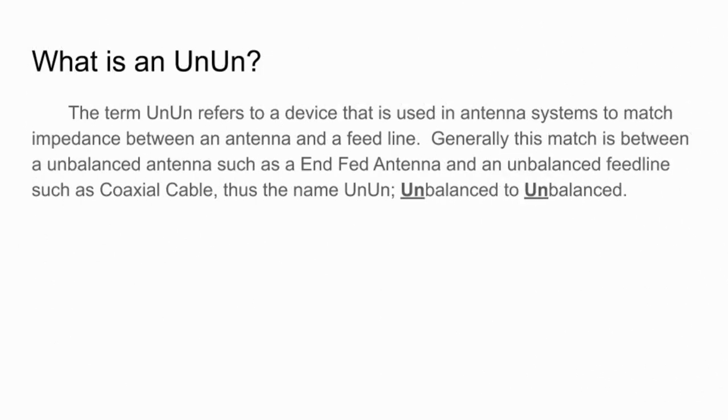There's another term called an unun, which refers to a device used in an antenna system to match impedance between an antenna and a feed line. Some folks call it a transmission line transformer, some call it an impedance transformer, some call it an impedance matching unit, and some just call it a matchbox. Generally this matches between an unbalanced antenna such as an end-fed antenna and an unbalanced feed line such as coax cable — that's where you get the name unun, for unbalanced to unbalanced.